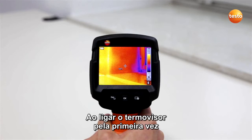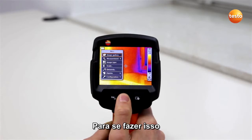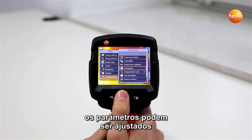When you switch on the imager for the first time, you should set your local language, the desired temperature unit, the time, and the date. To do this, press the five-way joystick to access the main menu. Under the menu item Configuration, you can then set the three parameters.